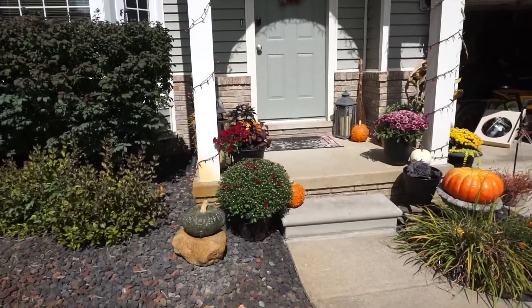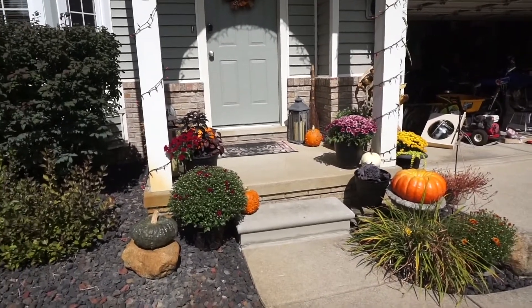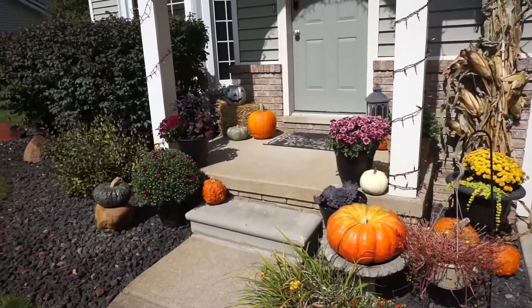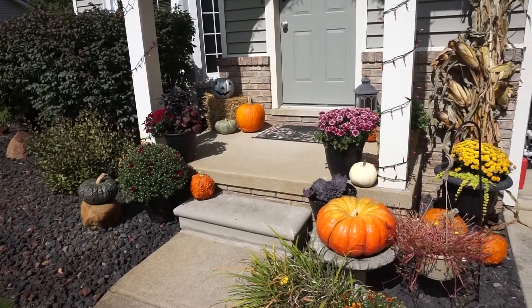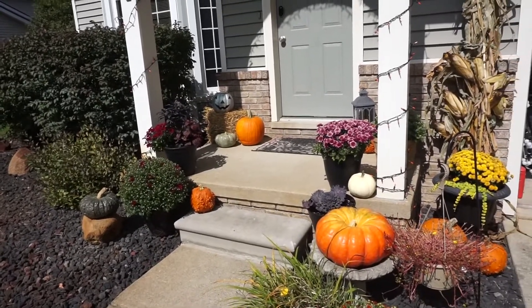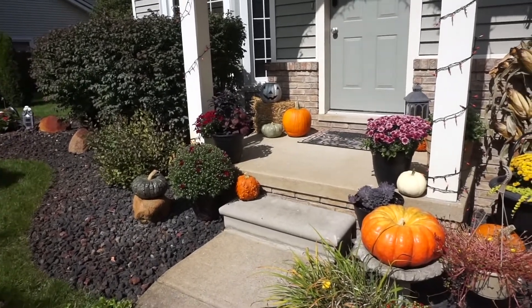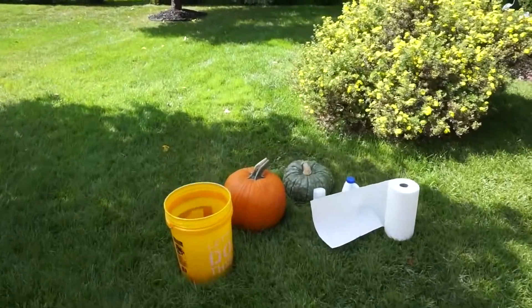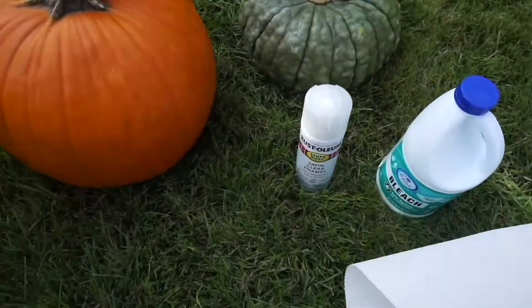This is for pumpkins that you don't plan on carving later, because they'll be coated in a satin clear enamel — like a clear coat protection. So this is for the ones you just keep out on your fall front porch, like these ones here that get exposed to weathering and different climates. It is fall and it's been getting down to the 40s at night, but today it's going to be 72 and later in the week we might almost reach 80 again. So when it gets unseasonably hot sometimes, if you get your pumpkins too early they can rot and won't last until Halloween. So today I'm going to teach you how to preserve them.